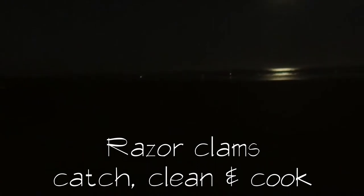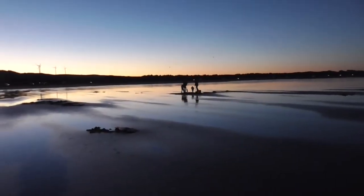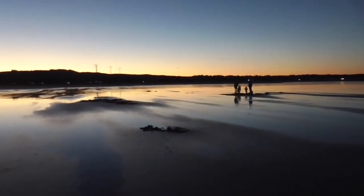September 21st, our first clam dig of the season, a little after 6 a.m. The moon is still shining bright on the water. There are folks down there digging by lantern light — we may try that too, but we'll see. It's time to work.